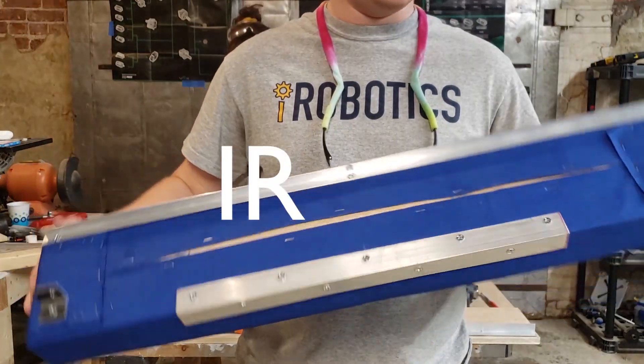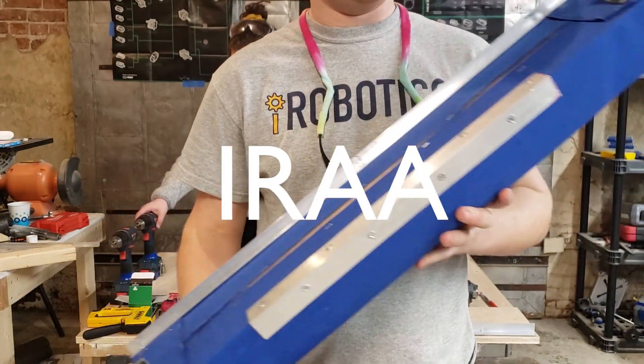Hi there, we're the Illini Robotics Alumni Association and we're here to show you how to make bumpers.